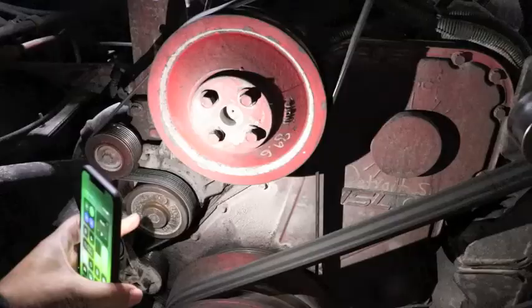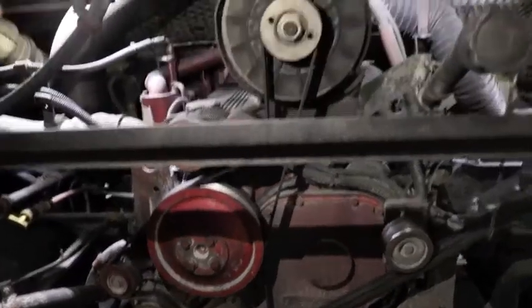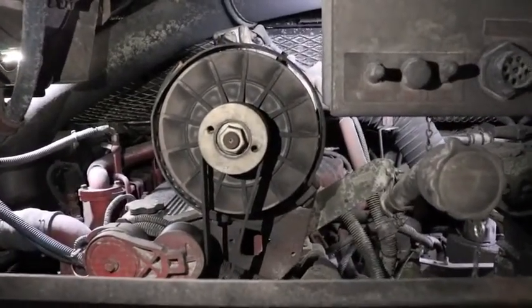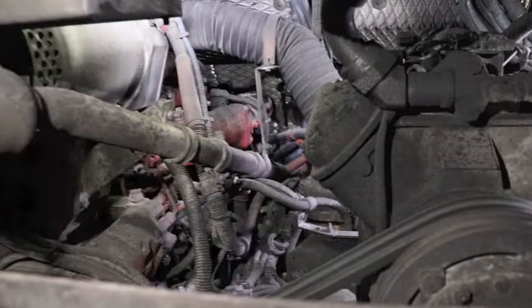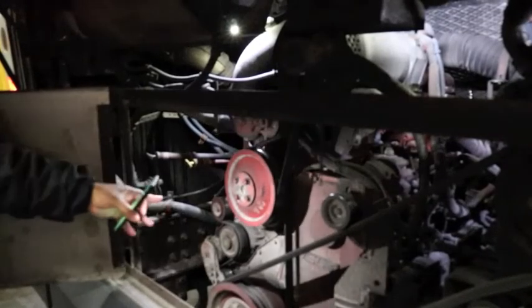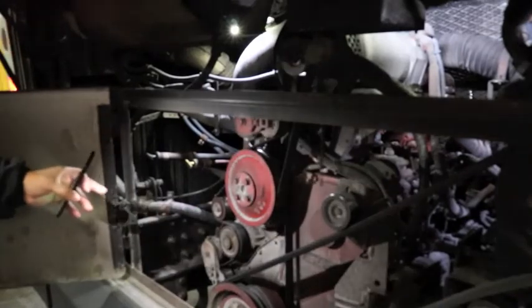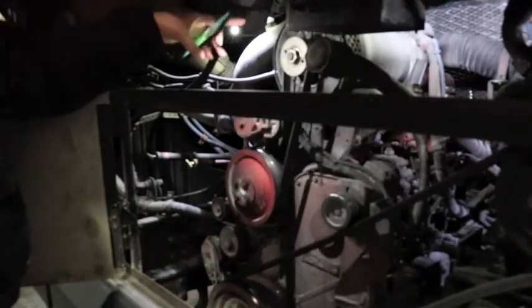Then point out your water pump — properly mounted and secure, not leaking, and it's belt driven. Point out the alternator — properly mounted and secure, wires not frayed or loose, and it's belt driven. Point out the air compressor — properly mounted and secure, not leaking, and that's gear driven. Point out all your belts — properly mounted and secure, not frayed, not loose, and no more than three-quarters of an inch of play. Check all your hoses — not leaking, not frayed, no damage.